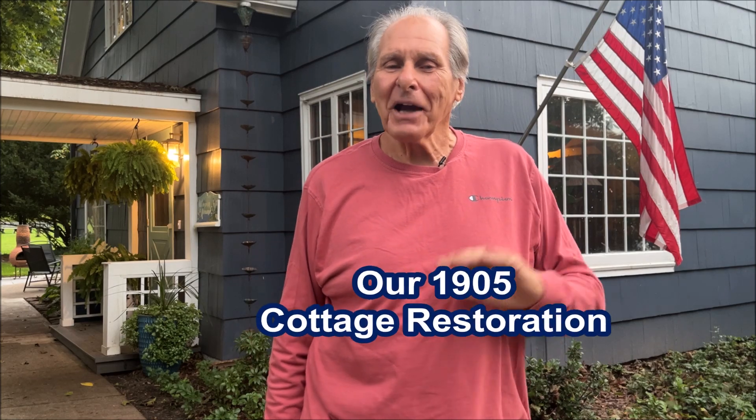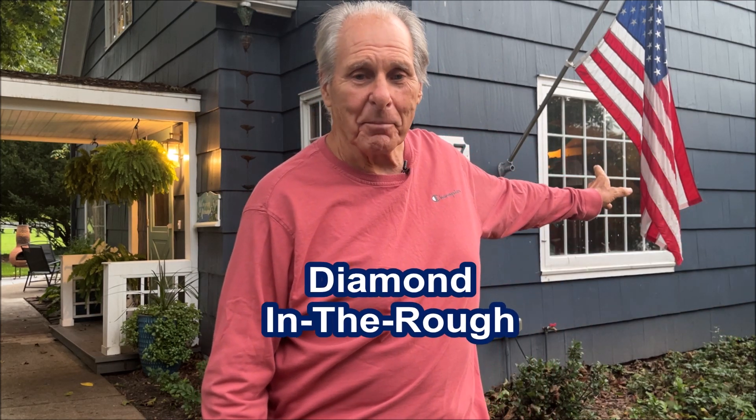I'm Rob Kircher and welcome to our 1905 Cottage Restoration. It's an ongoing series of episodes with my wife Barbara and I restoring this once diamond in the rough behind me. Now, we have made many changes over the last year, but there are still many more challenges yet to overcome. We have plumbing problems, electrical problems, insulation problems, and a myriad of other problems that are still hidden within her walls.